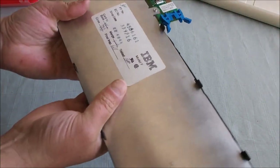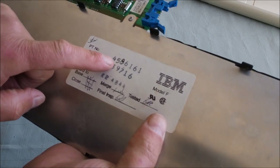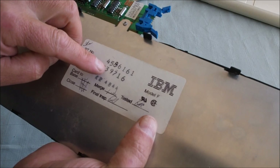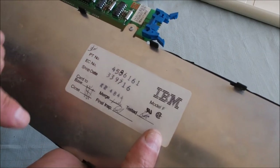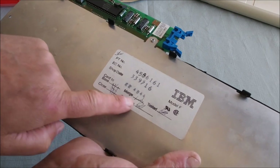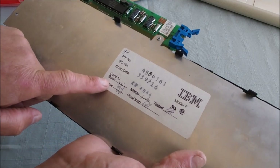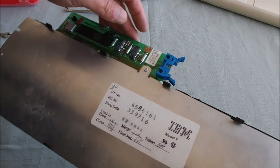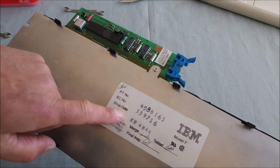So what do we have? Model F, part number 45... that looks handwritten. 6161 — that almost looks like it was originally a nine, printed on there, and someone's gone over it in pen with an eight. EC number — not sure exactly what that is — 339716. Index, some signatures here, tested, inspection, final inspection. Card to base — that'll be this card here. Shop date — not quite sure that doesn't seem to relate to any date.